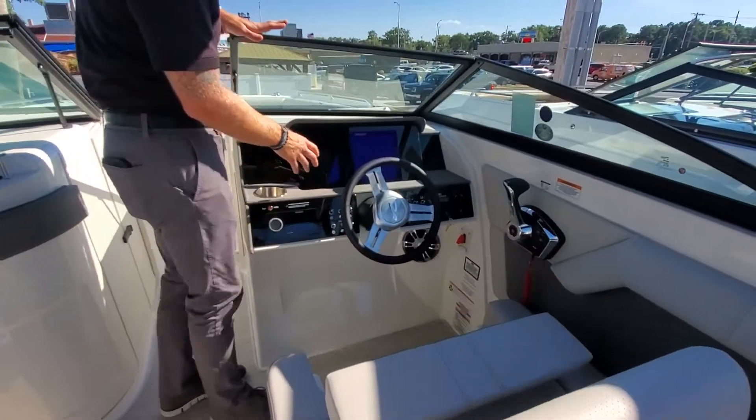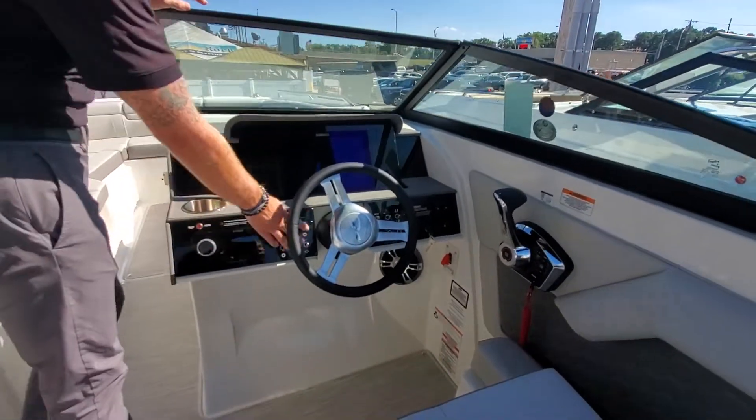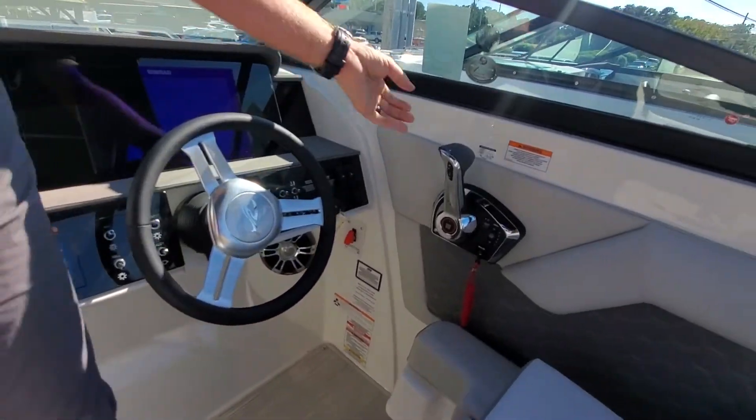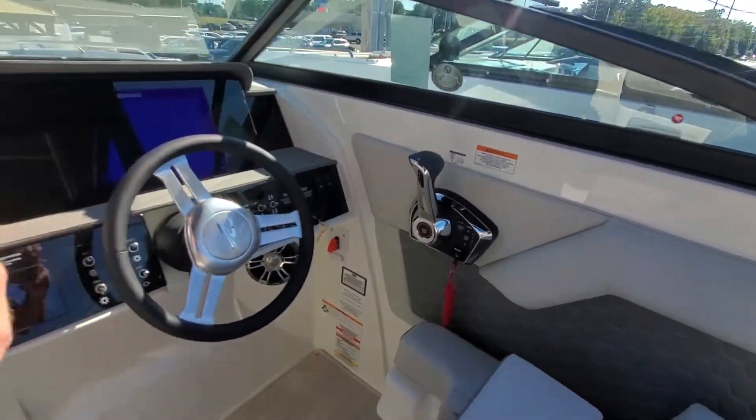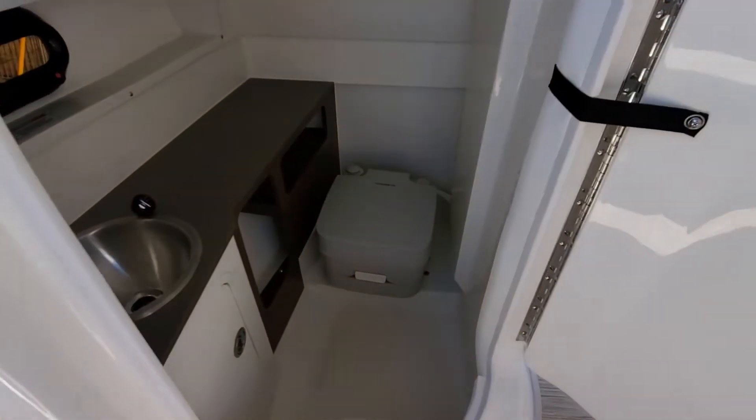At our helm station here, we have a beautifully appointed 12-inch Simrad display, all of our switching obviously, our Fusion Stereo remote, and new Merc throttles.